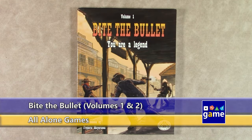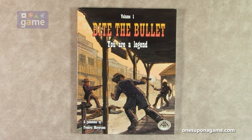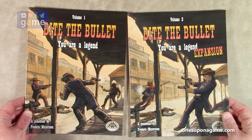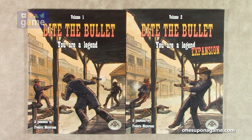Welcome back to Once Upon a Game, I'm Kevin Kitchens. In this episode I'm doing a reveal — not really an unbagging, it's an unboxing — a reveal of the Bite the Bullet: You Are Legend series from Frederick Moyerson, hopefully I'm pronouncing that right. It's by Double-A Games. This is Volume 1 and the expansion Volume 2, going in the current trend of game books where the game rules and components are all in a book.